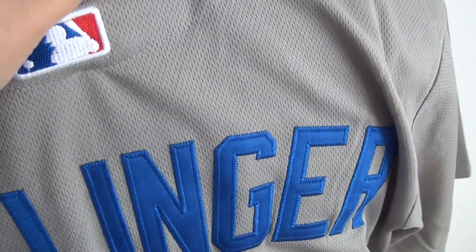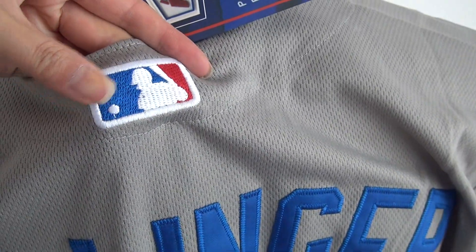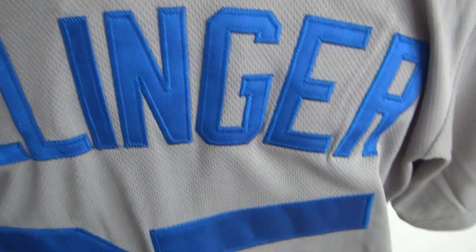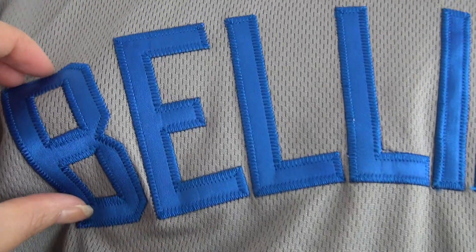Check this part — there's an MLB patch, and this patch is stitched also. And stitched the player's name: Bellinger, B-E-L-L-I-N-G-E-R. Check this part — the big number 35. This part is blue color, stitched. The big number 35 stitched. This part is very soft material.